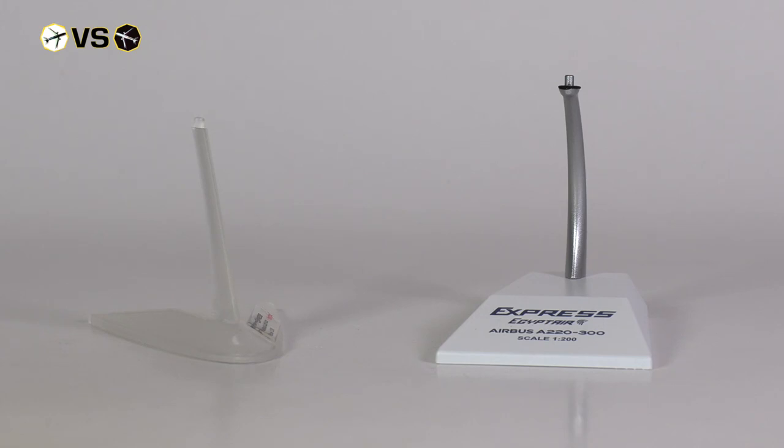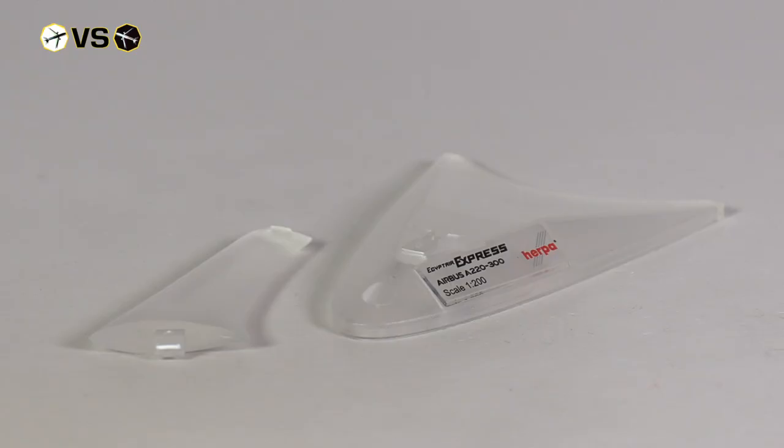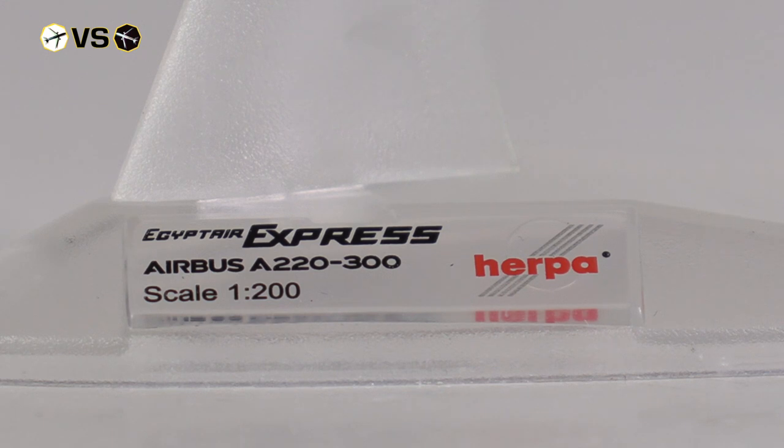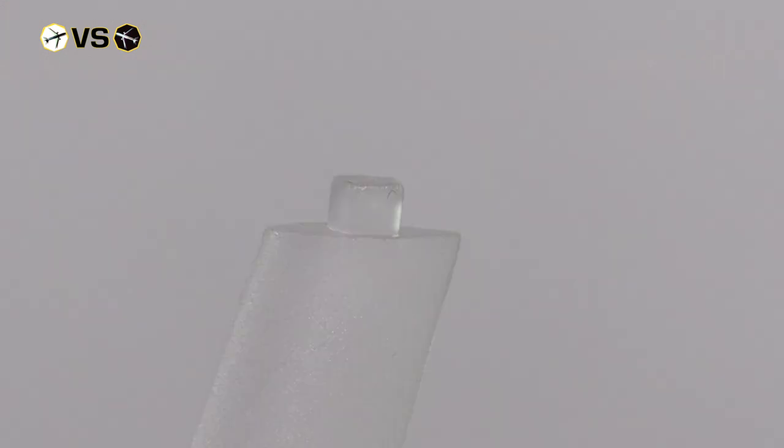Both models also come with a stand. Herpa has, as usual, opted for a stand made of plastic. It does need to be assembled, which is a rather foolproof system. A simple and rather lightweight plastic stand does not, however, seem to be quite appropriate for such a model.